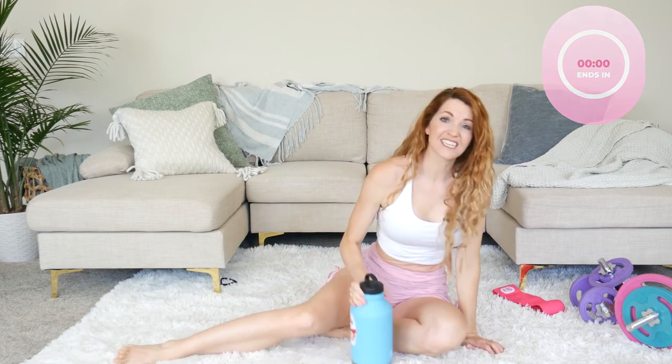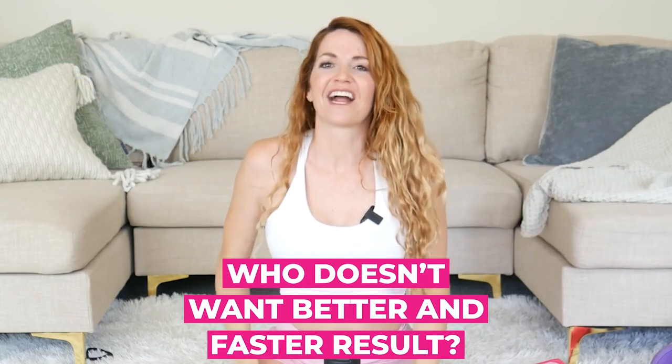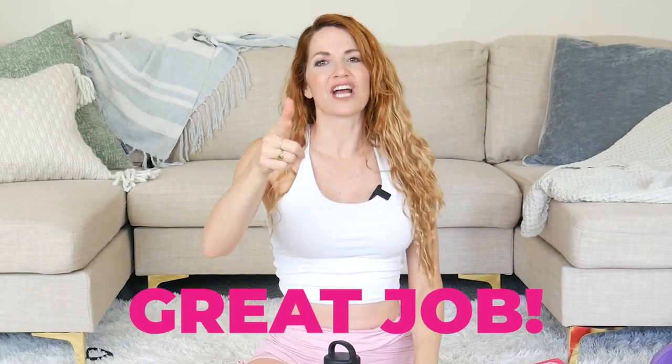Are you feeling the difference of just sitting and doing a bunch of crunches versus that weighted stability? How it's really strengthening your midline and flattening that core so much faster? Who doesn't want better and faster results? Great job today — I'll see you guys in the next workout and we'll do the next one together. Bye!